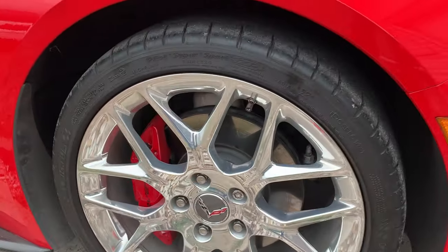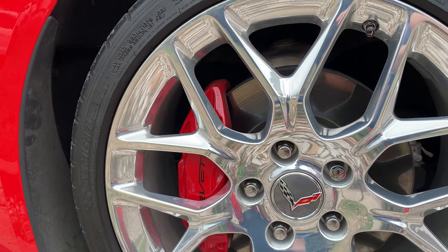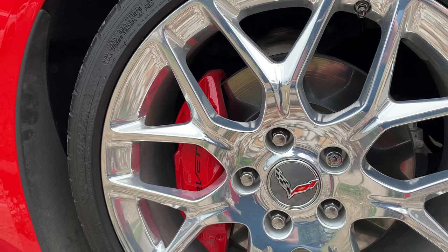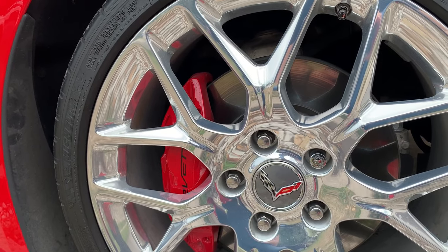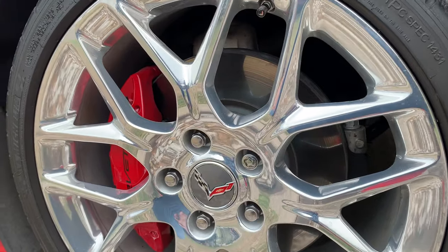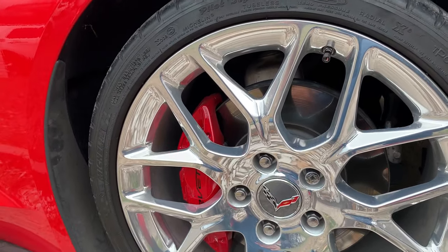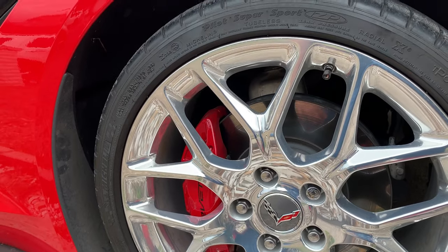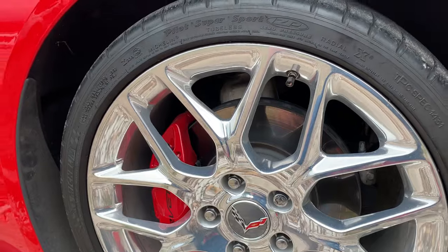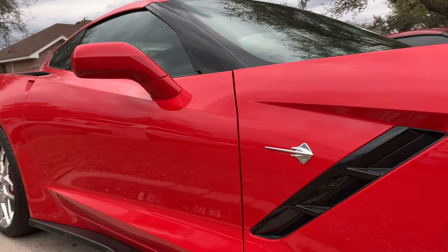If you're looking to get yourself some caliper paint, go ahead and click on the link below and order some G2. And if you need the decals, go ahead and click on the link to get them from us at Creative2Race. That's all guys - I hope you enjoyed it. Comment down below and let me know what you think about the calipers. If you have any questions, let me know.